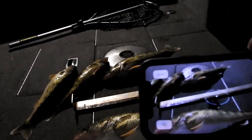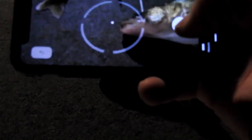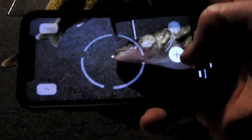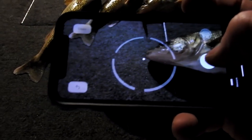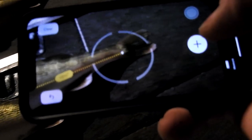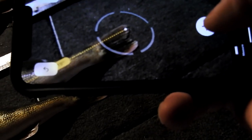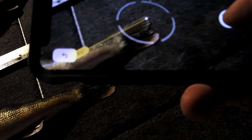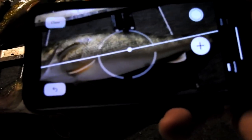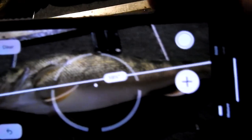All I'm gonna do is use that white dot. I'm gonna hit this plus sign here and drop the white dot right at the front of the fish, right about there. I think I got that pretty close — we want to get as close as we can to see how accurate this app is. I'm gonna drop it right there, and this is coming in at 19 and a half.